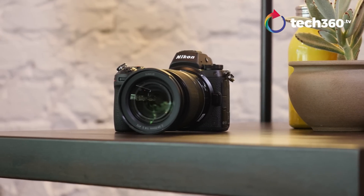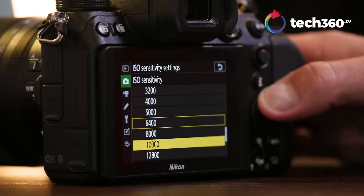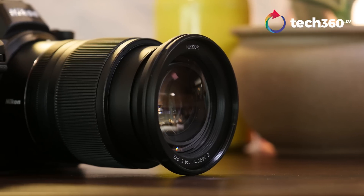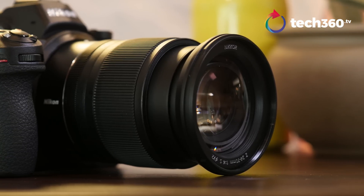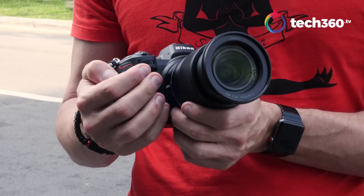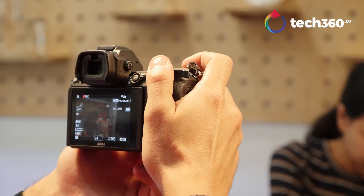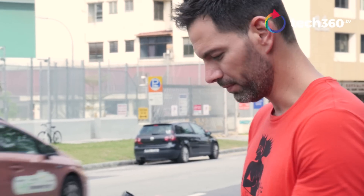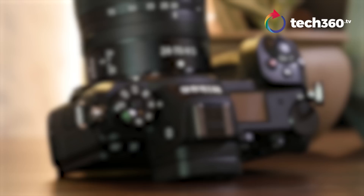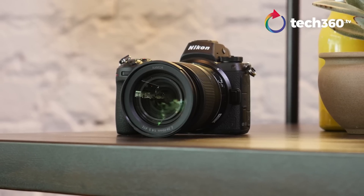That pretty much wraps up my first impressions on the Nikon Z7. I can't wait to get my hands on this long-term, take it out on night shoots, and really put it through its paces. The 24-70mm F4 S lens is beautiful and I'm really impressed with the image quality coming out of it. Autofocus is fast, build quality feels good, and I love that it's weather-resistant. It feels very durable. Anyone with a Nikon DSLR system who wants something small and mirrorless should definitely take a serious look at this — you can use all your existing lenses. And anyone looking at a mirrorless camera, this should be near the top of your list. Leave any comments or questions below, and don't forget to subscribe on YouTube and follow us on Facebook.